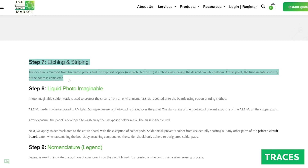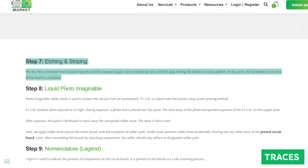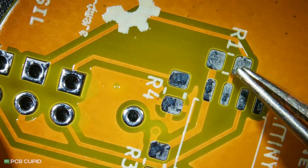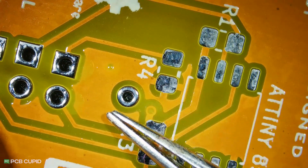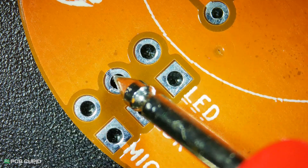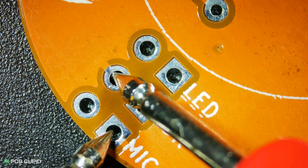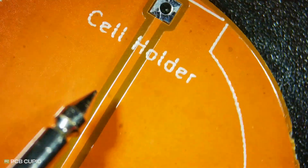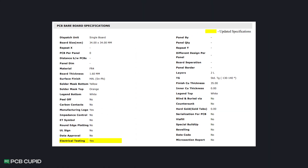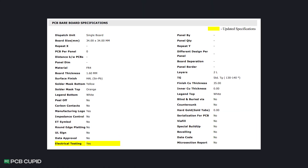For the traces and removal of unwanted copper, PCB Power uses a process called wet etching. I couldn't find any issues on traces like discontinuity, scratches, corrosion, or poor adhesion. It also did not have any breaks or fractures. Overall, the traces had uniform thickness and width with no open or short circuits. These PCBs run through an electrical test before they leave the factory, so it's hard to catch trace errors anyway.